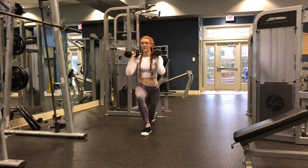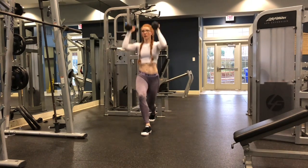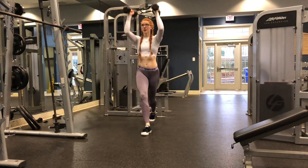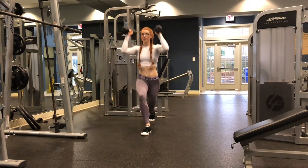Moving into our second exercise of this superset, we are going to do curtsy lunges with a shoulder press. You go down into the curtsy lunge and as you are extending your knee, you're going to push up into that shoulder press. We are going to be staying here for 12 repetitions each side.